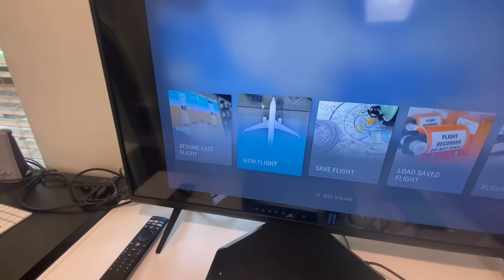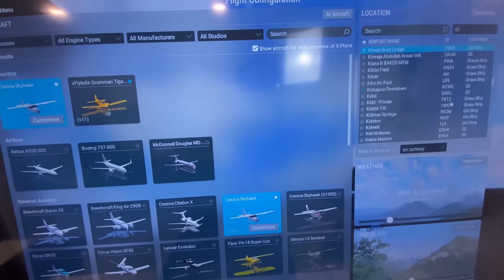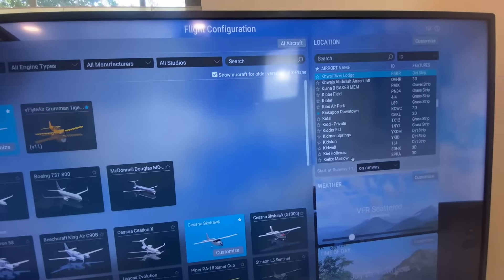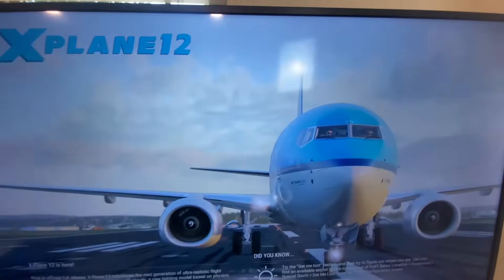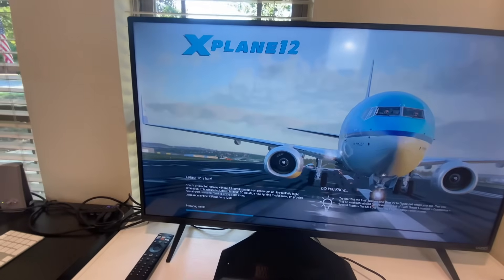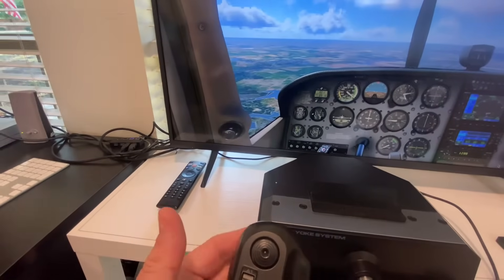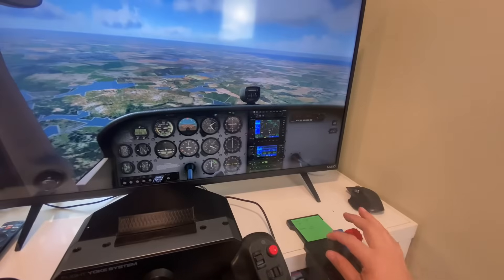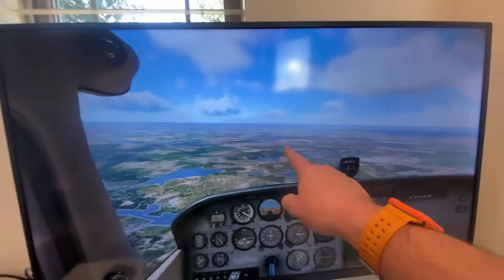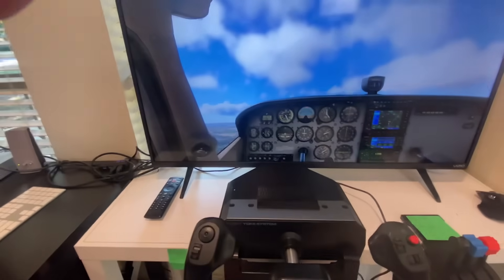We'll go to a new flight, set the Skyhawk, and take off from this Kauai river lodge with a three nautical mile approach and start the flight. It starts paused — I have the pause button set as the button on the back of this yoke. I've unpaused it; you just give it a little flick because it's trying to land on this runway right here, but we're not going to land — we're just going to play around.